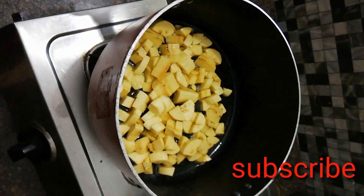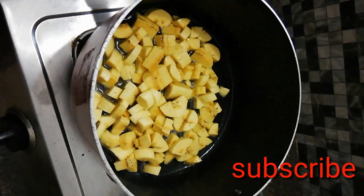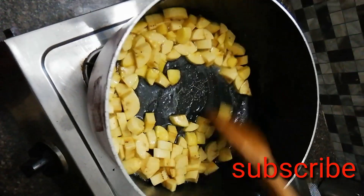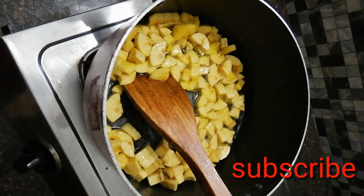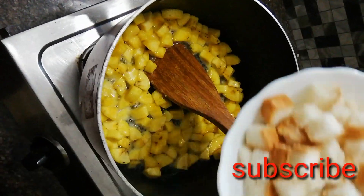I am going to make a bread here. If you want to use it, you can use it as an option. I will use the plate to cut it and also use the bread.